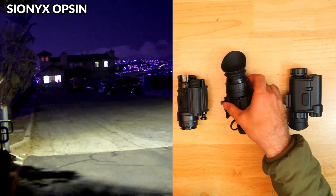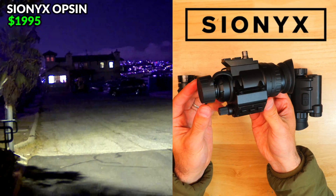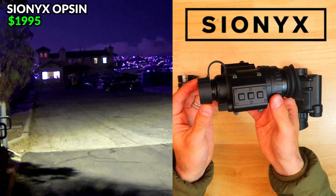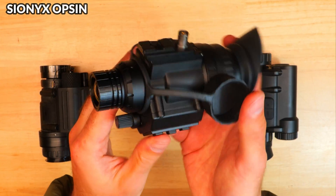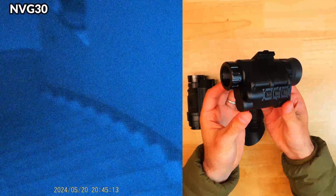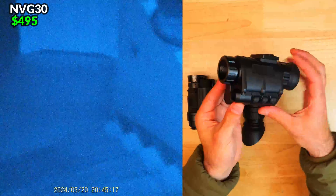This is the Psyonix Opsyn, which represents the high end of digital night vision, and the price was just reduced from $2,500 down to $1,995. We're also comparing an analog Gen 2 Plus white phosphor PVS-14, picked up for about $2,600 but now closer to $3,000. And finally, the MVG-30, which represents the high side of cheap digital night vision and can be picked up for under $500.